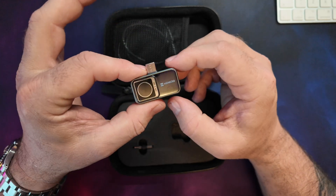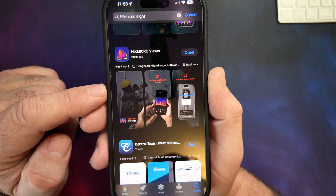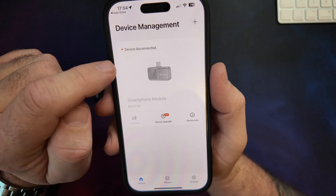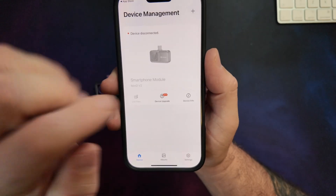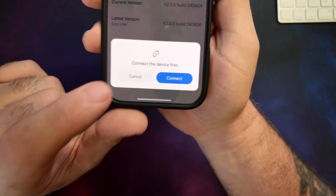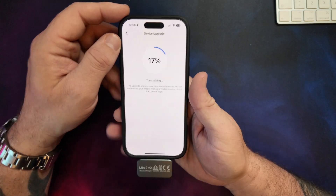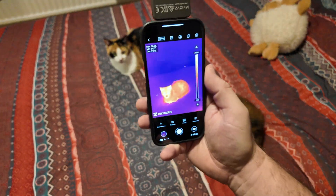Now let's get this plugged into the phone, download the app, and see what it's like. On the App Store — and I'm assuming the Play Store is exactly the same — you've got HIC Micro Viewer, which is what you need to make it work. You can see the device auto-detects when first plugged in. There's also a firmware upgrade available, so let's download the upgrade package, connect the device, and get that updated first.